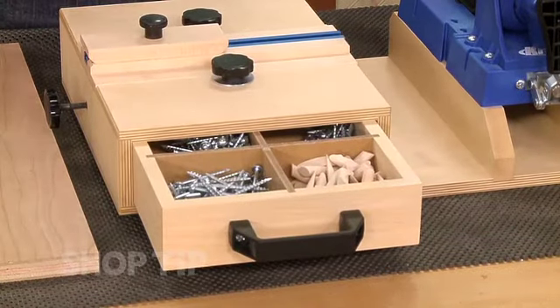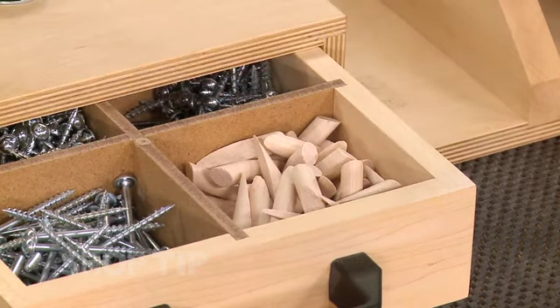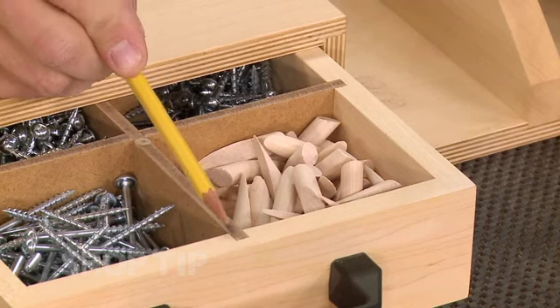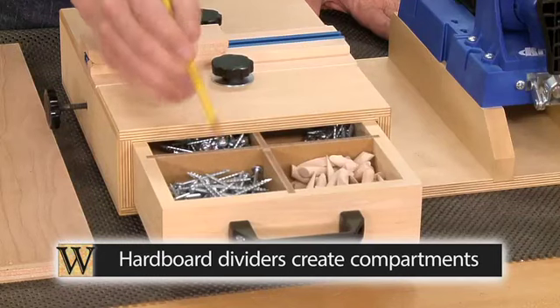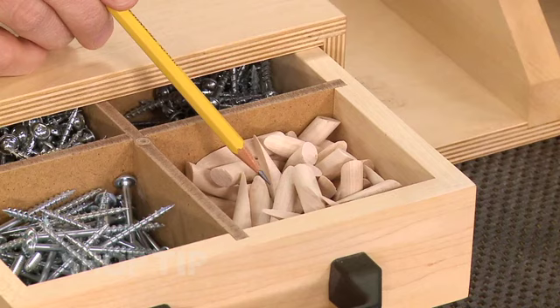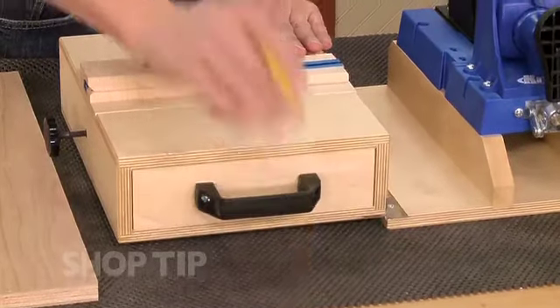Now the drawers are really simple to build. There's just fronts and backs that have a rabbet cut in them, and that's going to accept the sides. All the parts have a groove for the drawer bottom, but each of the parts also has dados. Those dados are for hardboard dividers that divide up the drawer so you can organize your screws and other accessories — keep everything right where you need it. Just slide the drawer back into place and everything's contained.